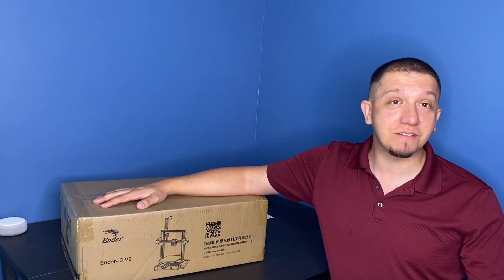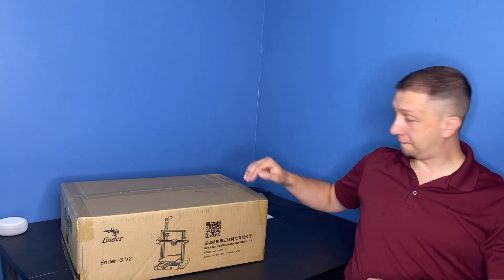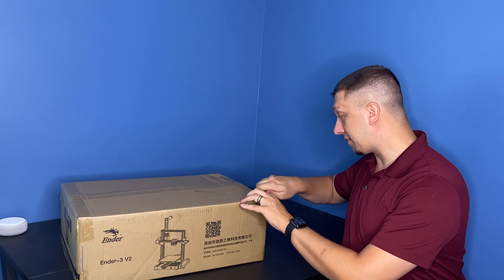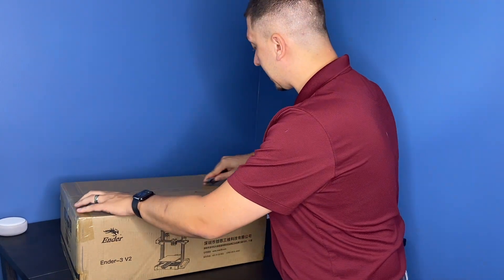So I'm gonna look at it, see what's different, get it out of the box, and put it together today. Always need the trusty pocket knife box cutter to get her out. We'll get this box opened up and see what we've got.